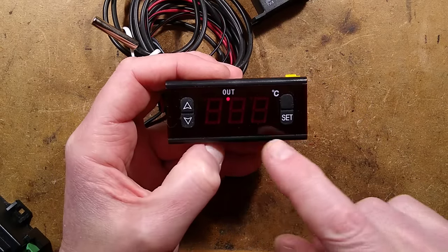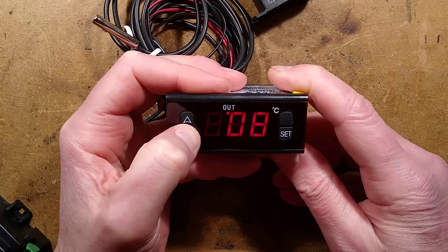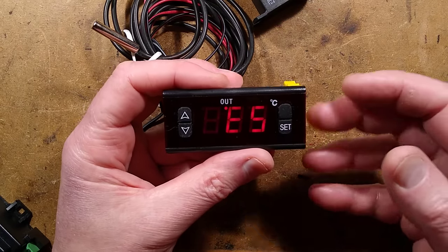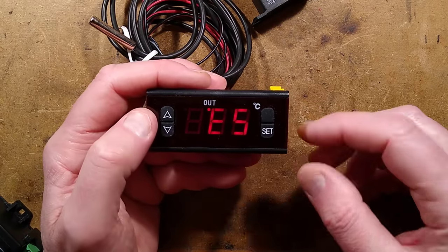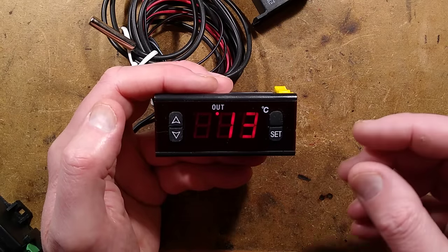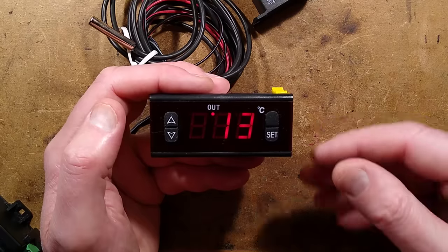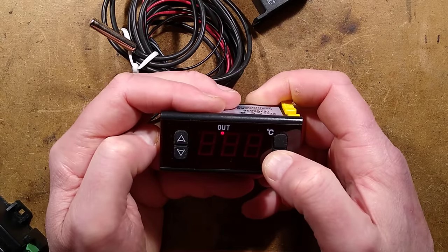E4 is currently set to zero but can be set up to ten. This is a compressor delay — because this is a universal device. For a refrigeration compressor you don't want it cycling on and off quickly, as turning it off and restarting immediately may stall it against pressure. So this sets a minimum time before equipment can cycle back on, limiting high-power motor start cycles.